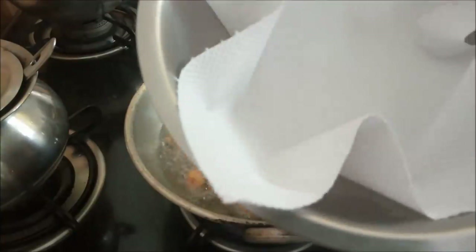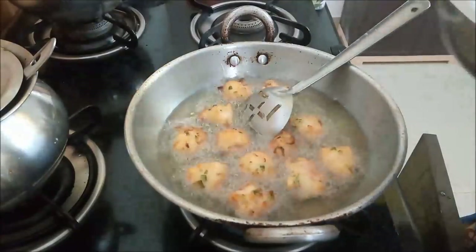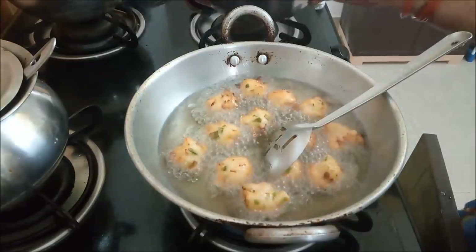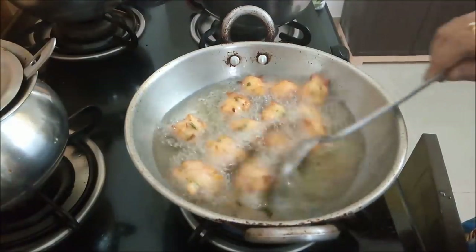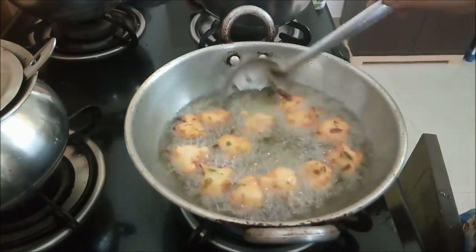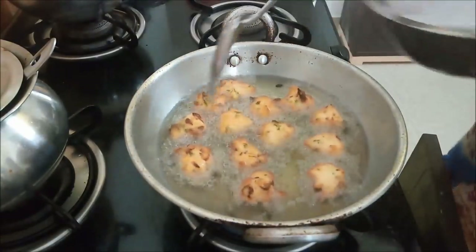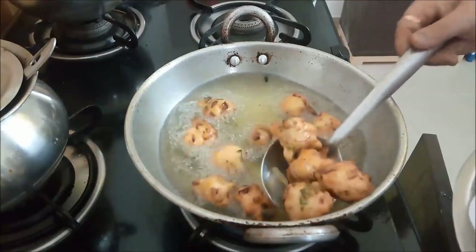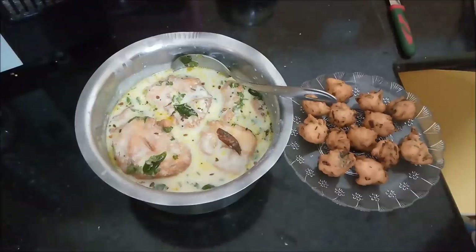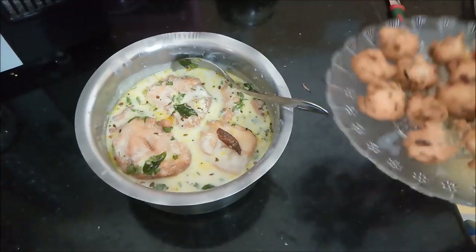Now this is a tissue paper. Let's fry it. That's the taste — my dish is ready and the taste is good.